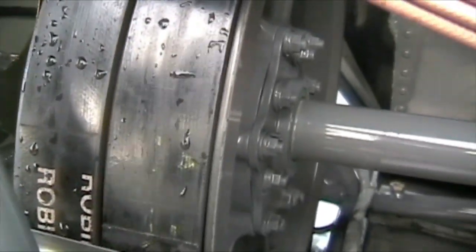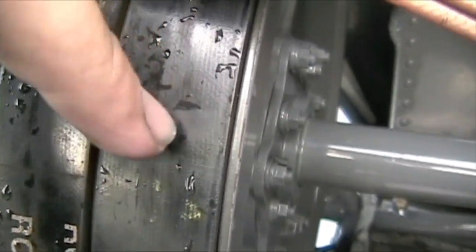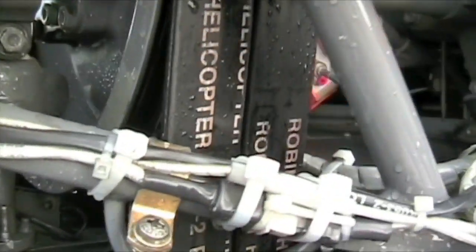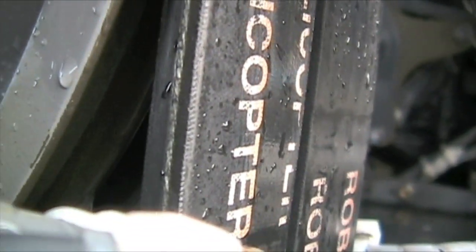Look at the belts — they're a little wet because I just washed it. But look for any wear pattern on the top of the belts. Sometimes we get aircraft in here and you can see grooves on the top, or you can see frayed edges, or you can actually see the belt wanting to separate. Those are a couple of things you're looking out for.